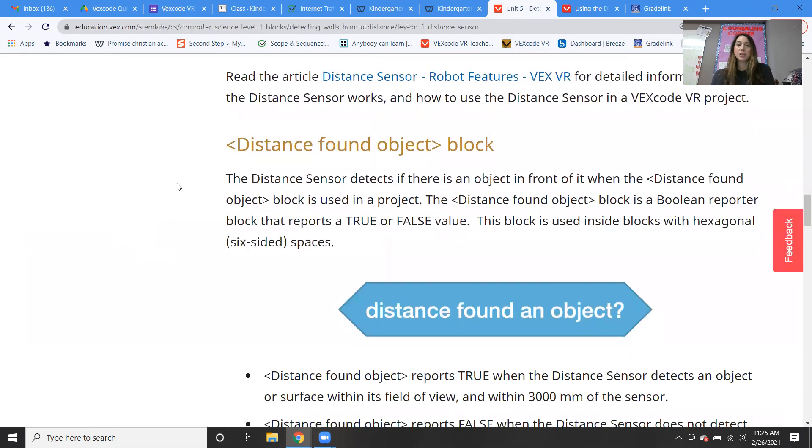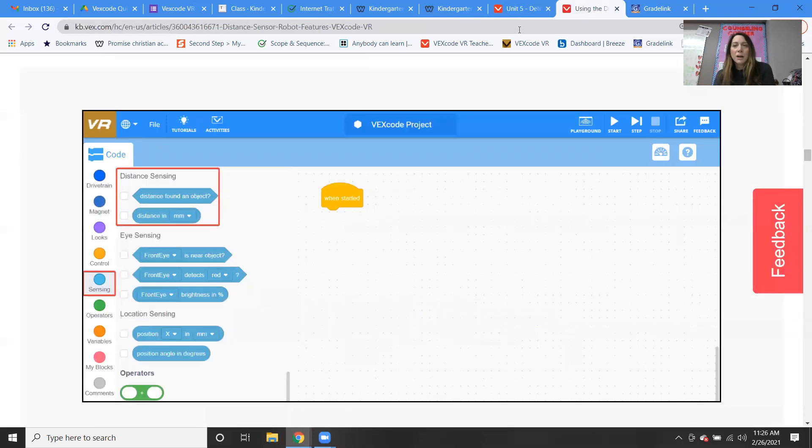So basically, we're just using the distance found object block. The distance sensor detects if there is an object in front of it, and uses the distance found object block in the project. The distance found object block is a Boolean — a Boolean value is true or false — and it's one of those hexagonal blocks. This is what it looks like: distance found an object.